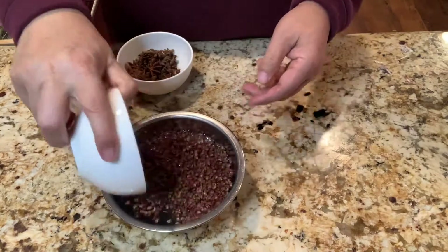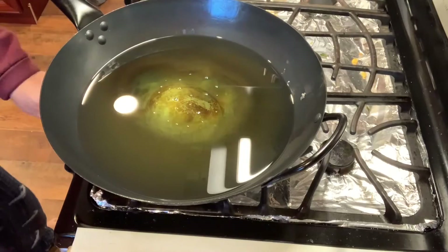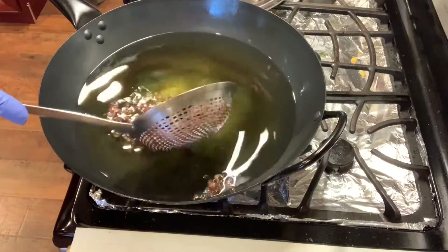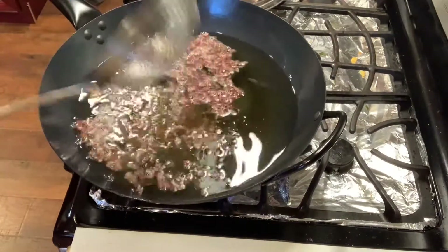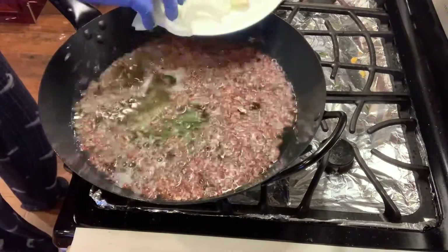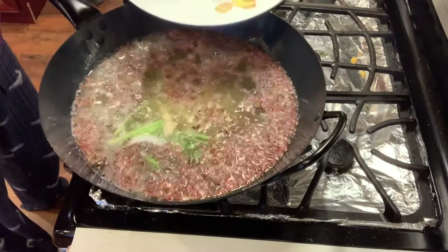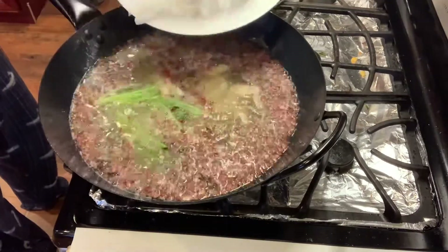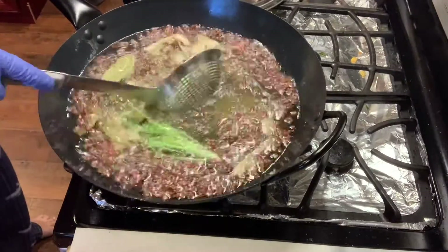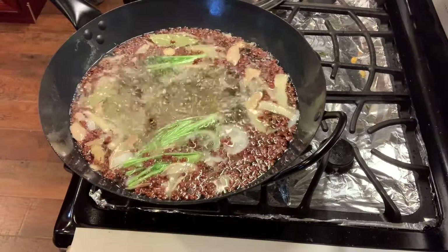Soak the aniseed and pepper in water. Heat up five pounds of vegetable oil. When the oil reaches medium heat, add all the ingredients. Maintain the temperature to medium and slowly cook the ingredients.